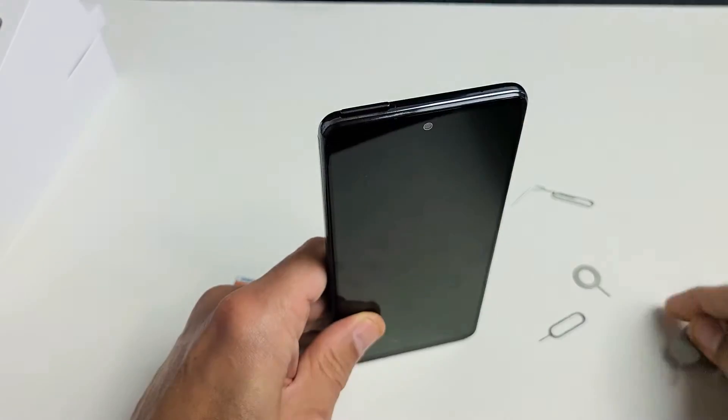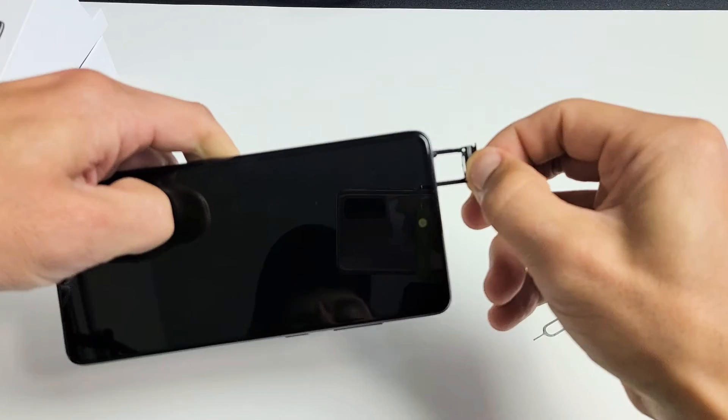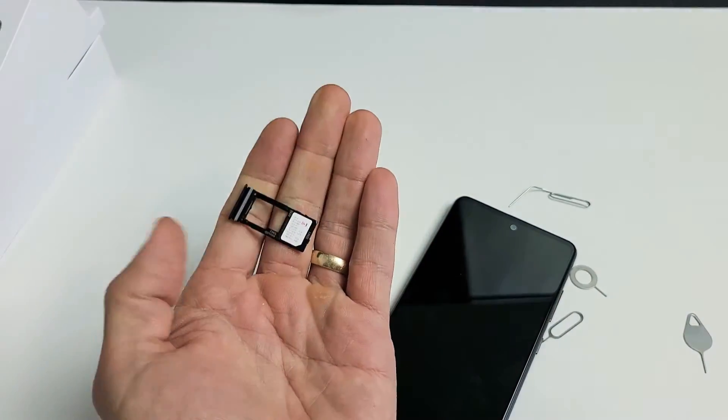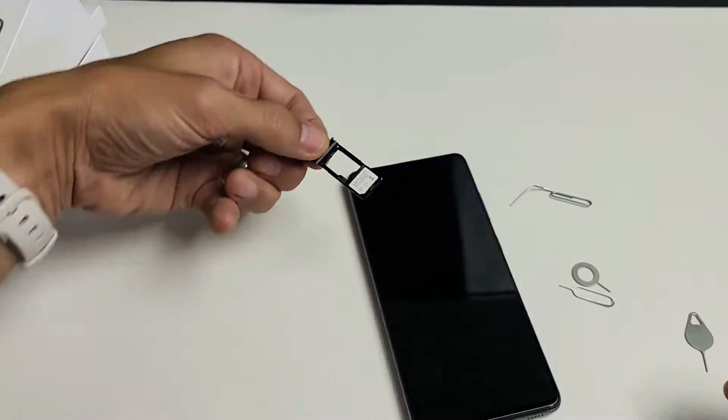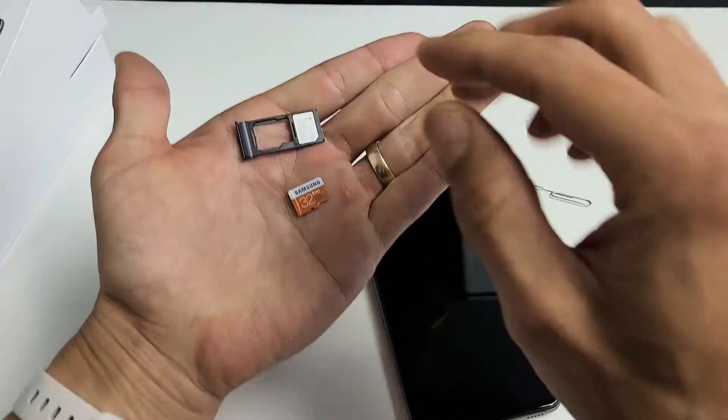We're going to put it in there and press down until the lip pops out just a little bit, as you can see here. Let's go ahead and slide this out. I pulled the tray out like this and I'm going to leave it just like this. You can see I already have my SIM card on there.